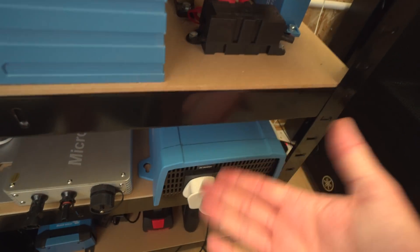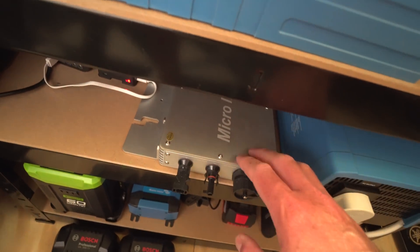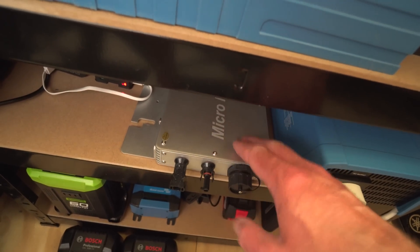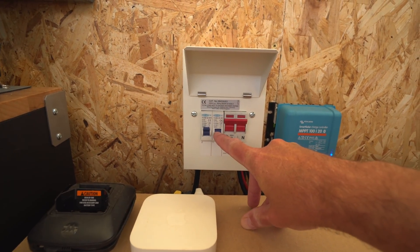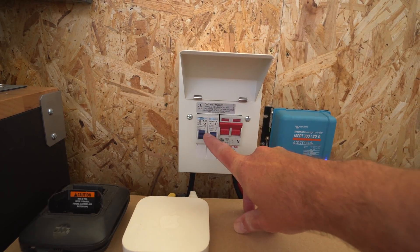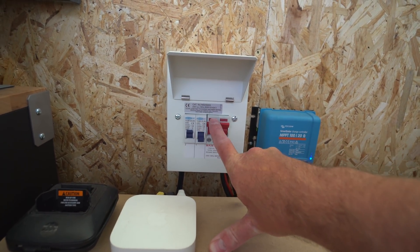That's my normal inverter — an 800 watt inverter connected directly to the battery, which is fantastic. This is a grid-tie inverter I was playing with before. If you've checked out some of the other videos, I did a complete video about this — basically it feeds excess power that I'm not using into the mains. I tend to find I have to shut this off completely and then flick these over if I want to switch between the Victron and the grid-tie.